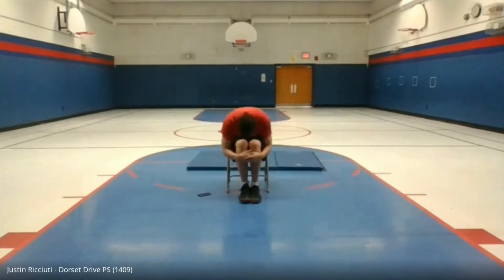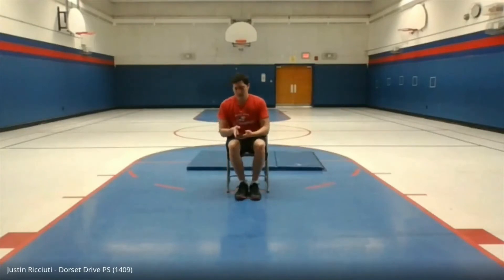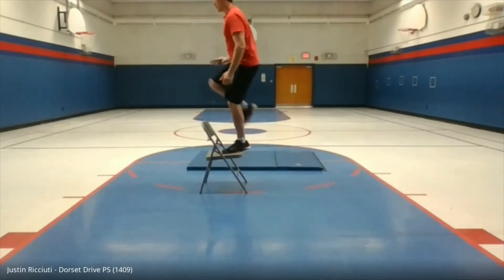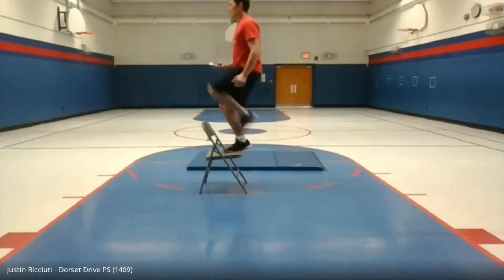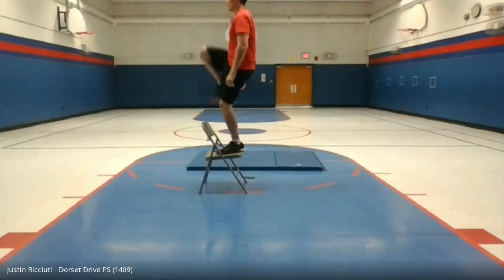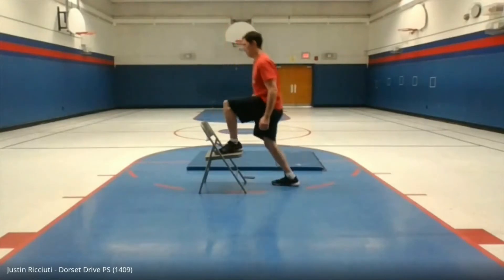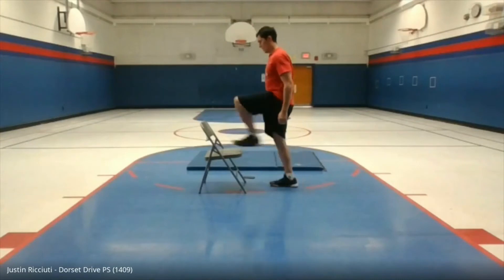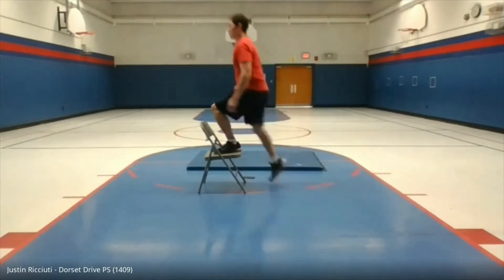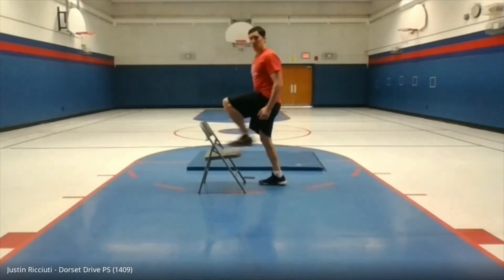Keep it going! Five more seconds. Very good. Next exercise is going to be step ups — this is why we need a sturdy chair. You're simply going to step up on the chair, bring your feet up, step down, then do the opposite side. We're going to do this for a minute. Ready, go!